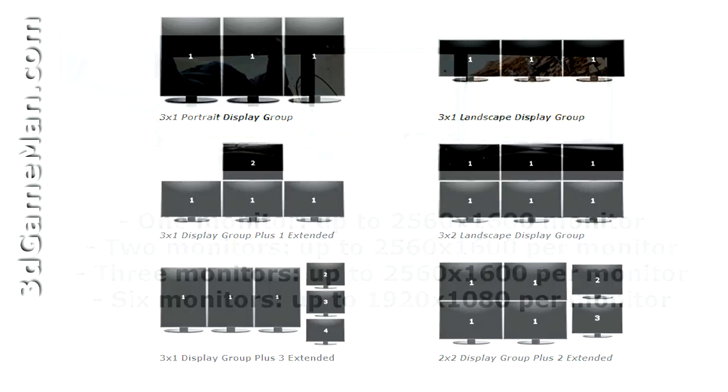It also features PowerPlay power management technology which enables low power consumption at idle. Additionally, it has Eyefinity technology which enables many displays to be connected at once — for example, three displays can be connected simultaneously.